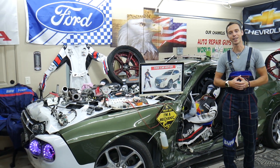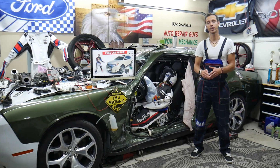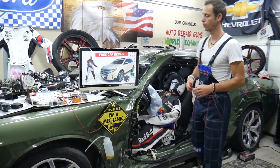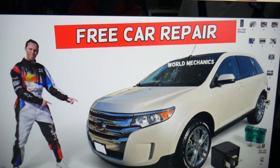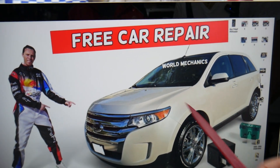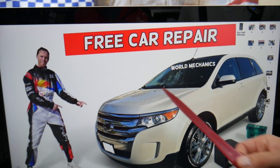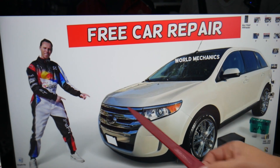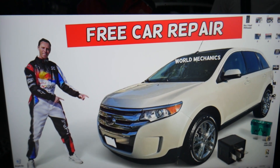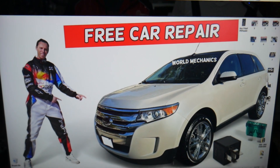For the oxygen sensor heater fuses — also known as O2 sensor heater fuses — we will demonstrate on this Ford Edge. A quick heads-up: most people who own this Ford Edge do not know about all the hidden fuse boxes in it. We made a special video on our YouTube channel about fuse box locations. For the oxygen sensor heater, we need to open the hood.